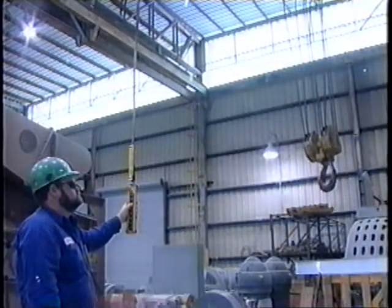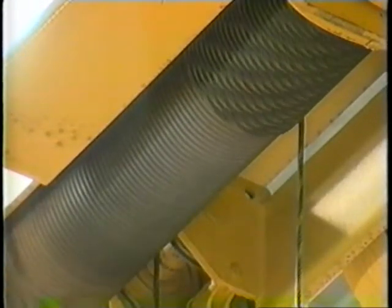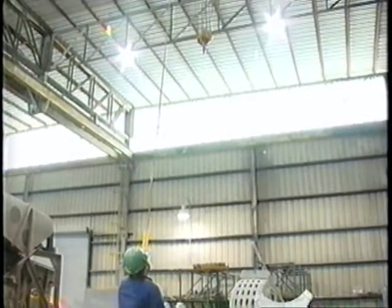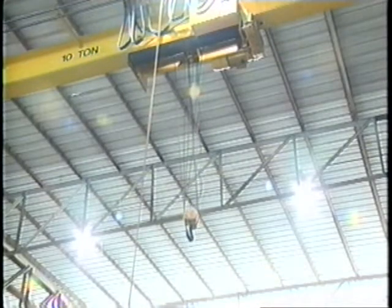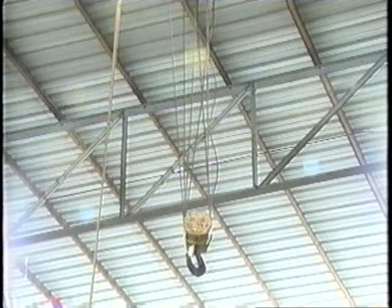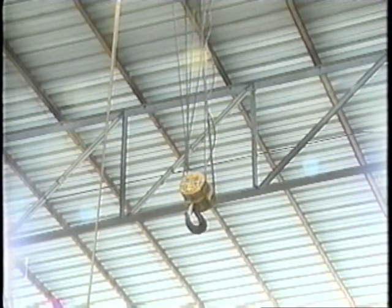Run the rope back up, and look to see that the rope spools on the drum and is centered during the process. Without a load on, check all of the controls in each direction. As you run the hoist into the upward position, is the upper limit switch operating, and does it stop the hoist in the correct position as it approaches the crane drum? You want to inch the block into the limit to see that the switch stops the hoist block. The hoist should stop moving up and shut off after making contact with the switch.